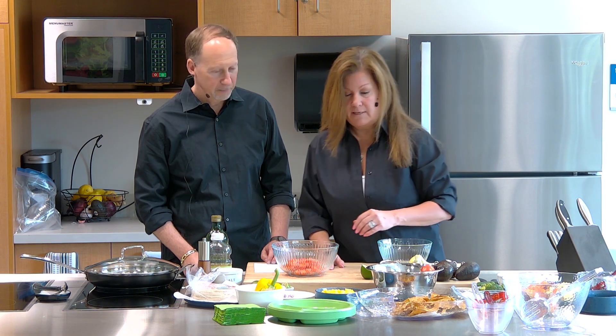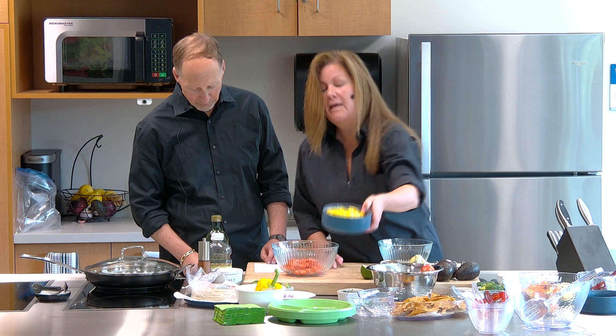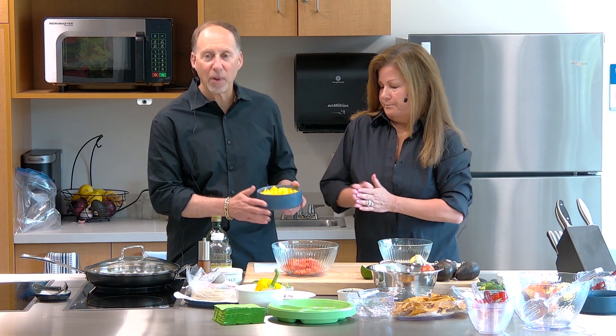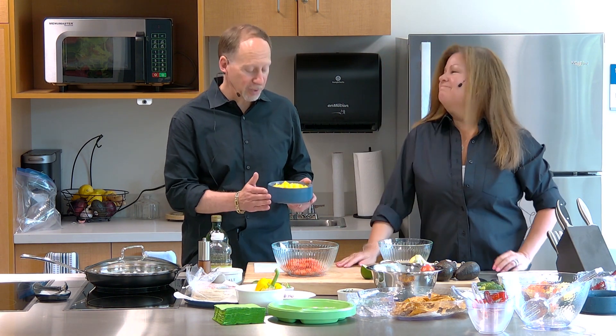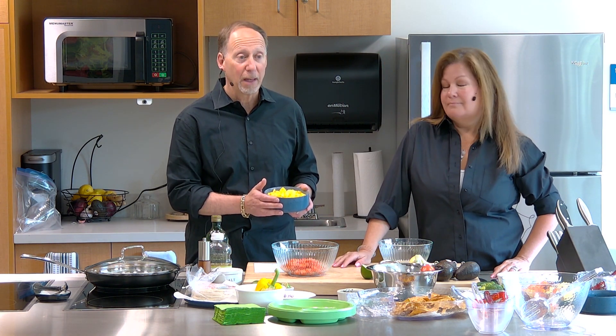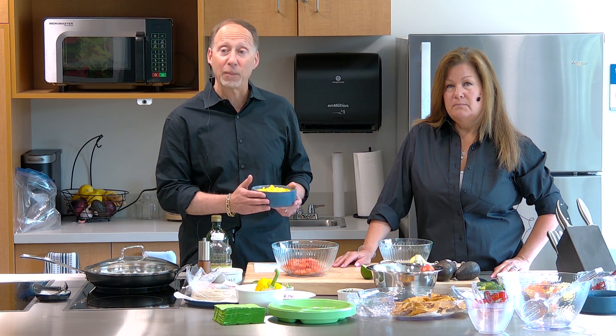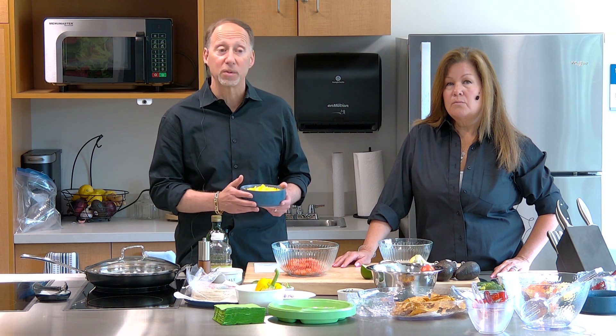After that, we're going to take a quarter of a pineapple. Fresh is always best, but you can use canned pineapple if you rinse it. This is a quarter of a pineapple that is diced. Pineapple is a tropical fruit from South America, and it's very high in vitamin C and manganese, which we use for connective tissue and bones.